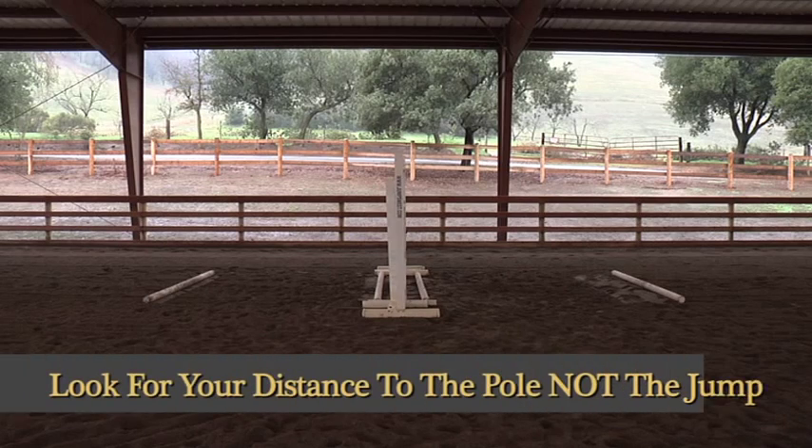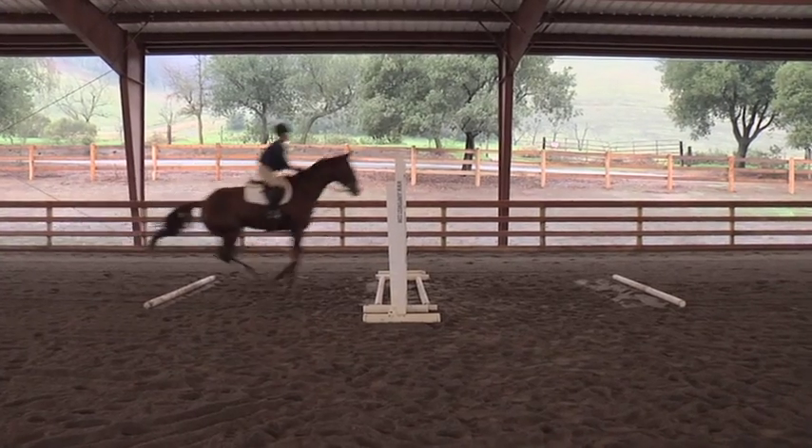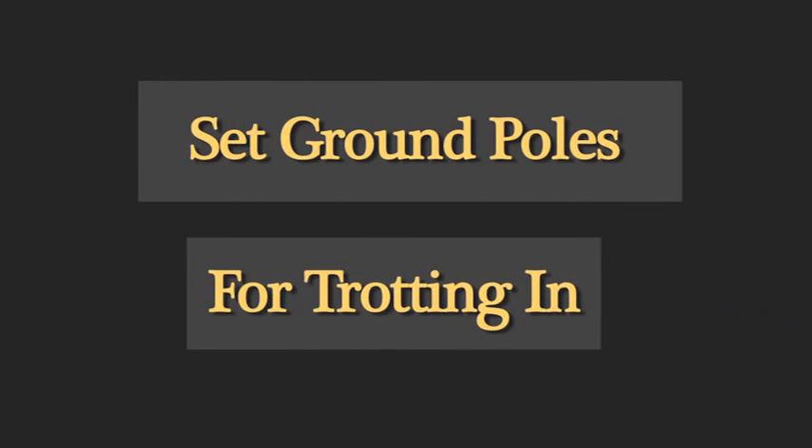Setting these ground poles puts the jump at the exact center of either pole, thus creating the perfect arc for the horse and training him when to leave the ground and also when to land, with the jump exactly in the center of his arc.